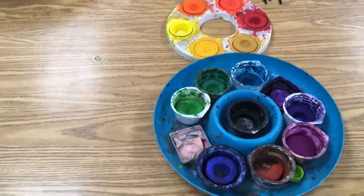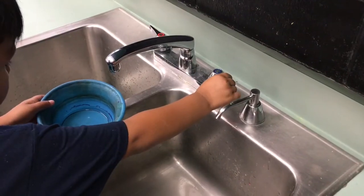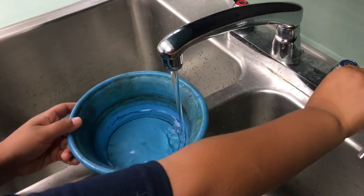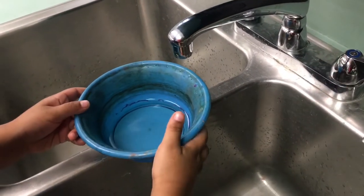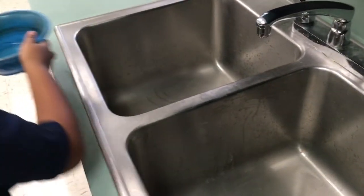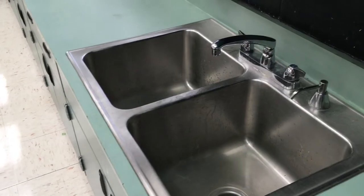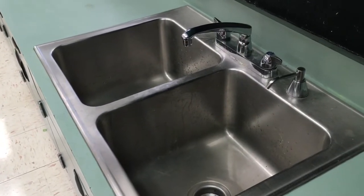Now we're ready to go and get our water. When we fill the water, we fill it just below the line in the dish — we don't need a lot of water. And we go to the closest sink to our tables. If we're on this side of the room, we go to the sink near the windows, and the other side of the room uses the other sink.